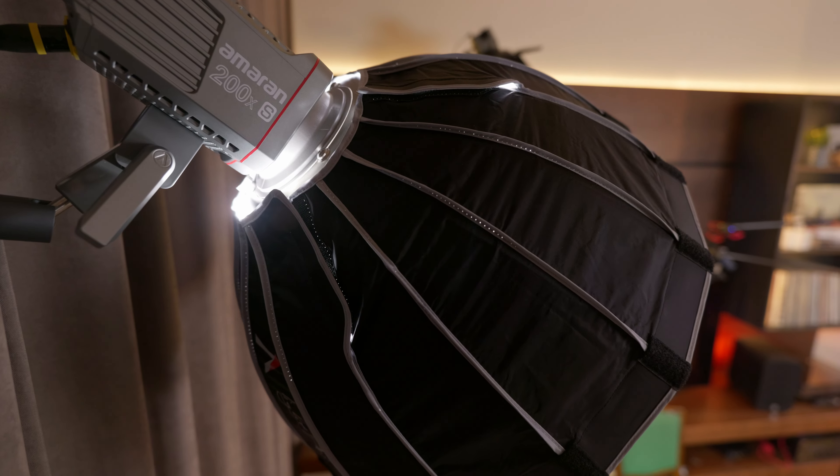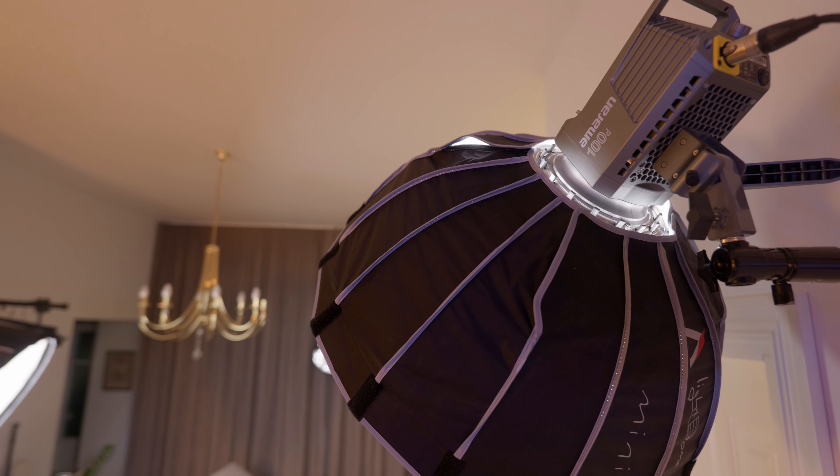If you happen to follow my channel, you know that I'm an MRN guy. I've got my studio fully equipped with their lights, but Zhiyun were kind enough to notice my small channel and send me their new B100 light.